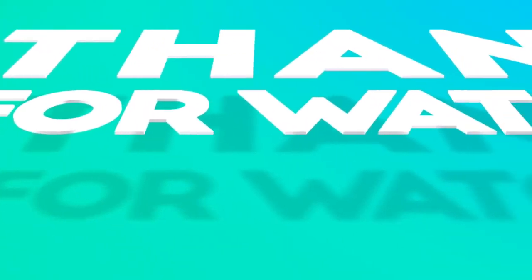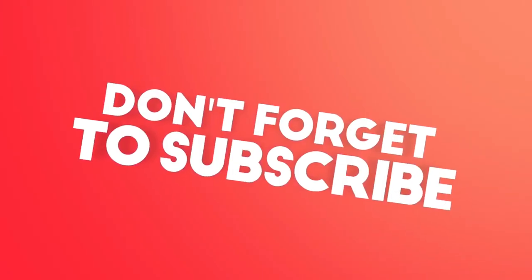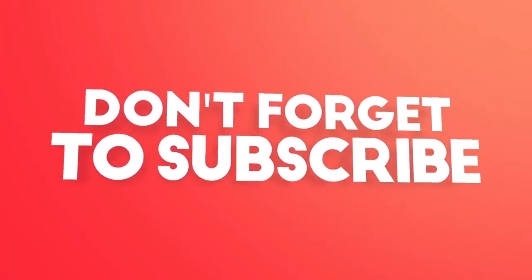Now you guys know how to install a new hard drive onto your PC. Like this video, share this video, subscribe for more awesome content like this. See you guys next time.